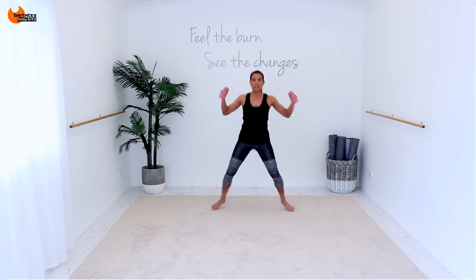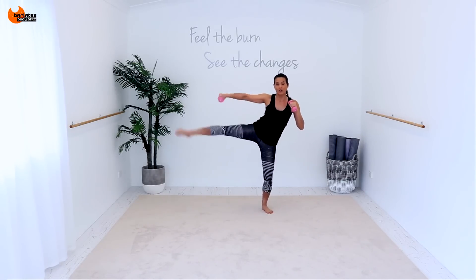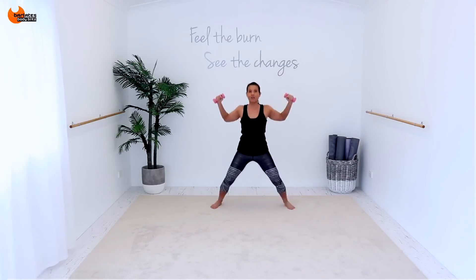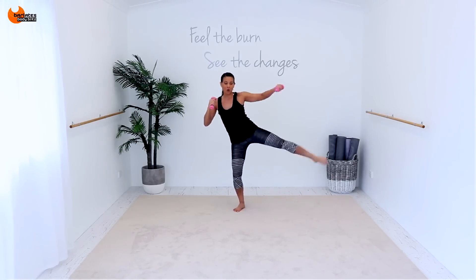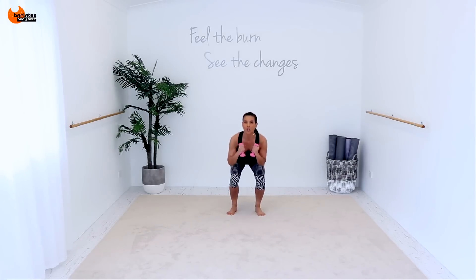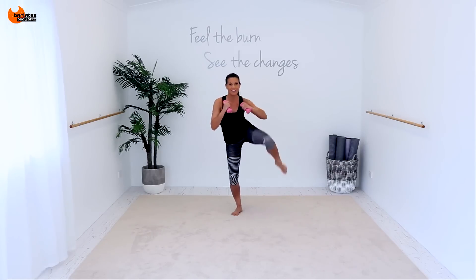Cross, for two, in, for two. Kick, two, three, four. Other side — cross, for two, in, for two. Kick, two, three, four. Low, knee. Extend your arm with the kick. Low, knee, and kick. Seven, eight. Eight more.